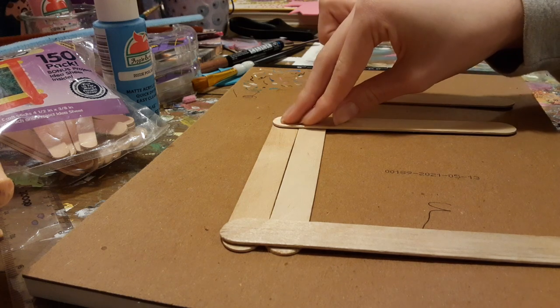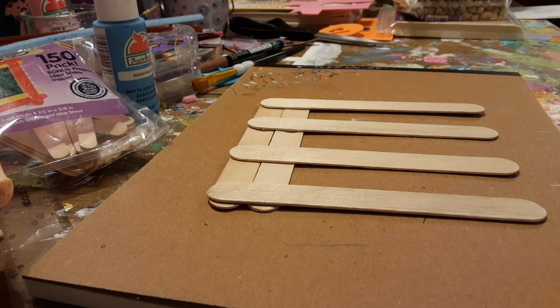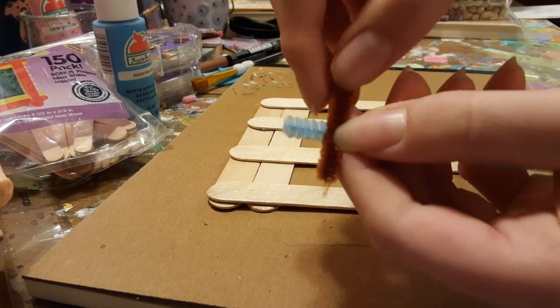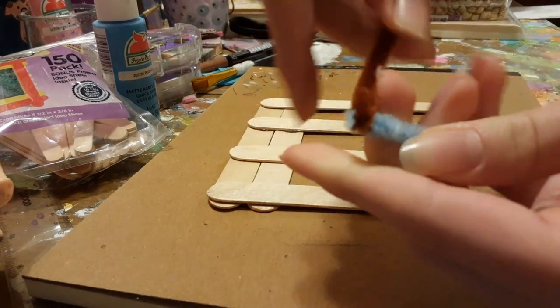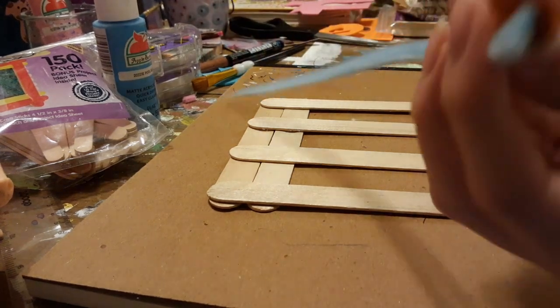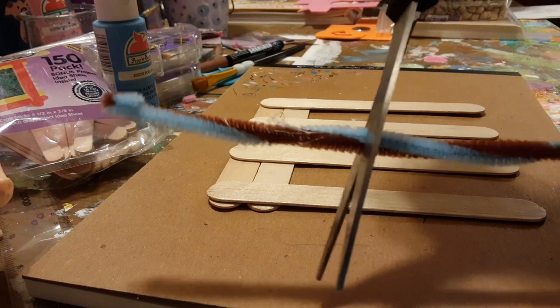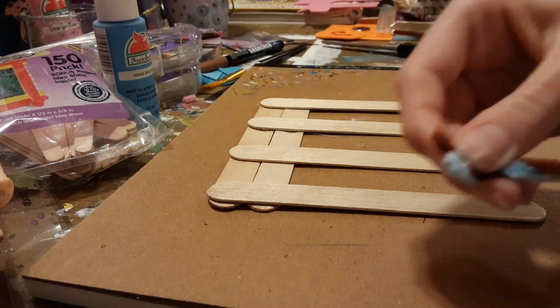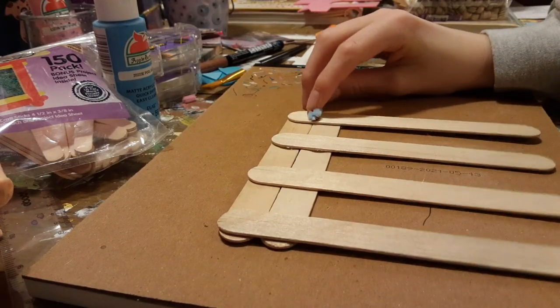If you're using regular school glue, remember that it won't dry immediately, so you might have to make this an overnight project. Once you have all your legs glued on, take your two pipe cleaners and twirl them together. Just fold one over the other and then fold the other one back over again, and then start twirling them together until you're done. Next, cut it to your desired length — I'd like my tail to be a bit shorter. With the remaining end, just fold it over a tiny bit so it doesn't come unraveled. Then glue it on the back of your cat.